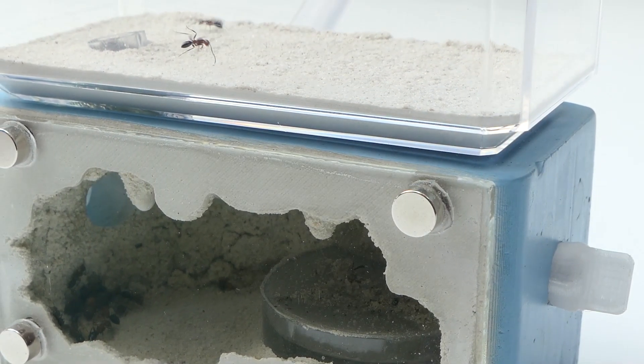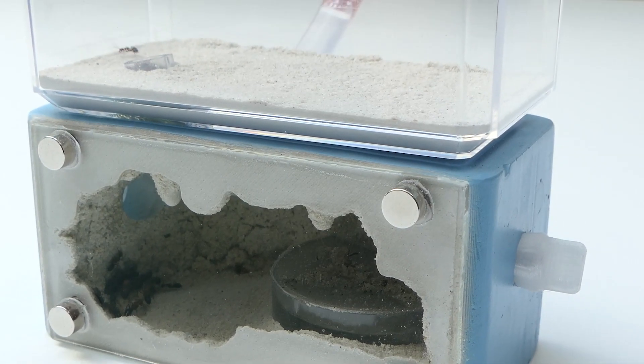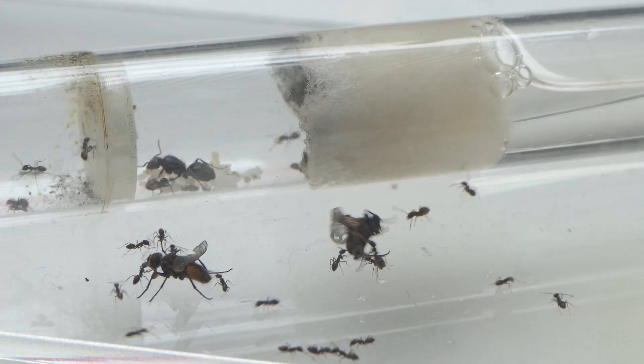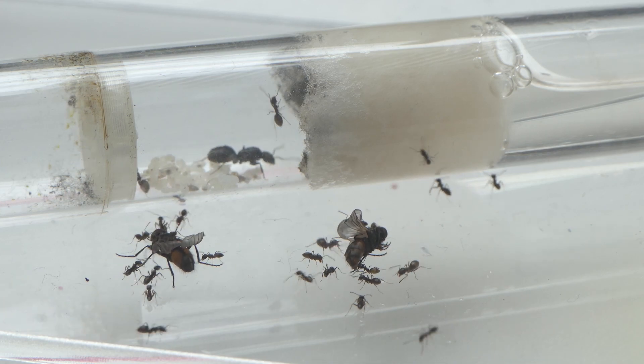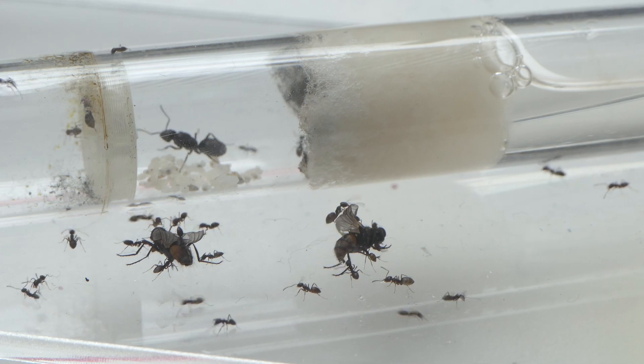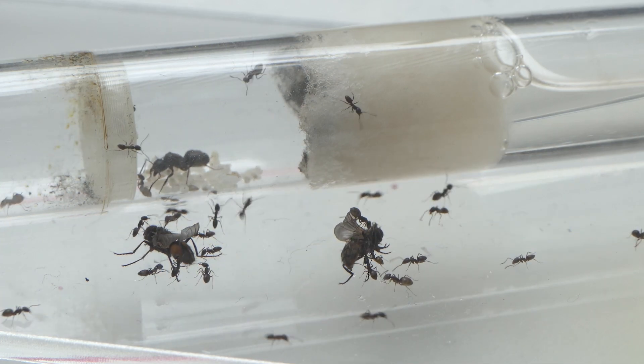You might think: is there a perfect nest that fits every species? The answer is of course no. The best thing you can do is ask fellow ant keepers what nest they use and take their advice. About the nests I could make a whole other video, but right now we will focus on moving the ants. Let me know in the comments if you want to see that video.